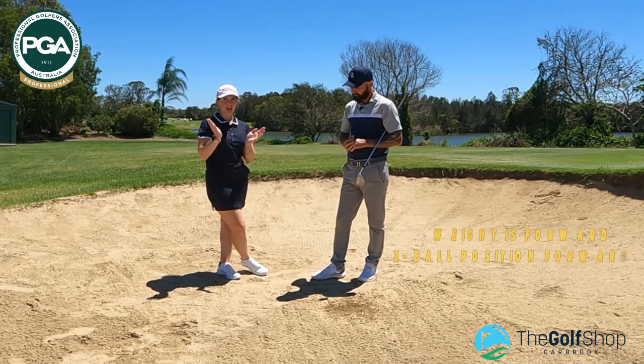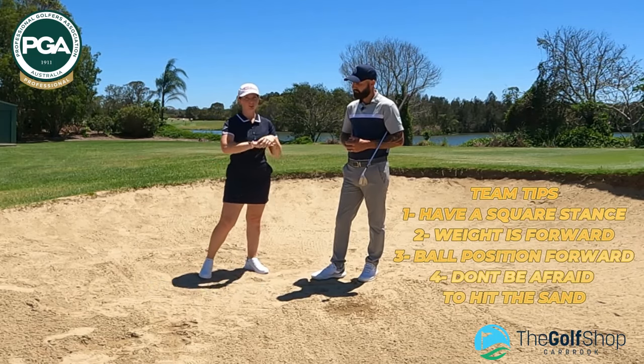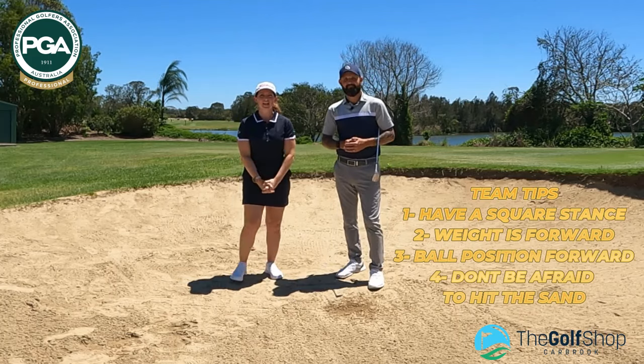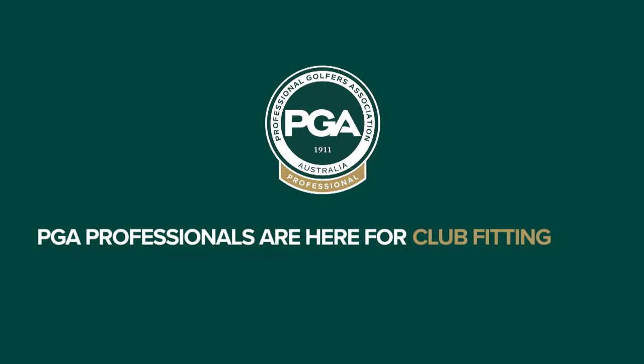Some key takeaways: you can have a square stance in your bunker — that's probably one thing for members to take away. Don't be afraid to have a square stance. Make sure your weight is forward, ball position forward, and don't be afraid to take some sand. Hopefully you guys have learned something new today — tune in next time for our next video. Thanks, guys!